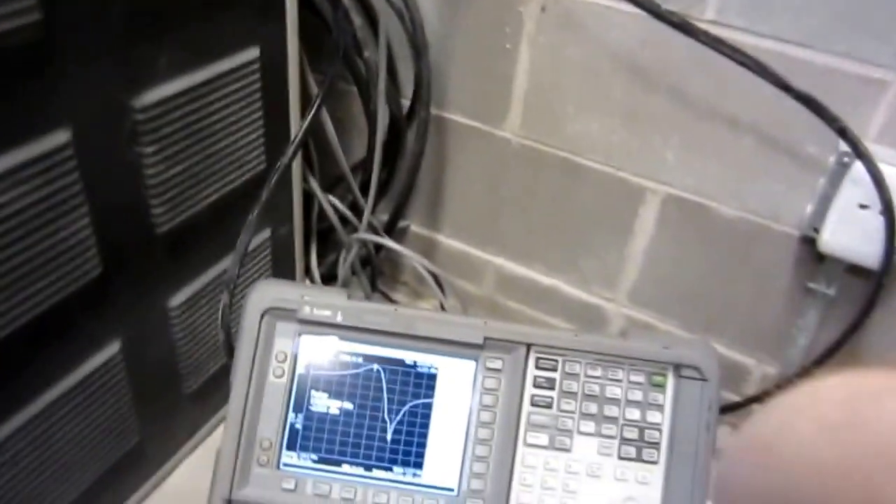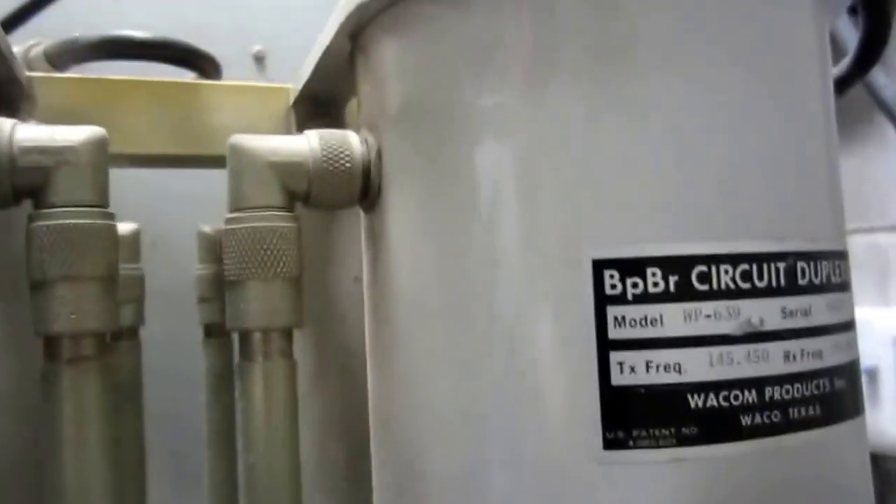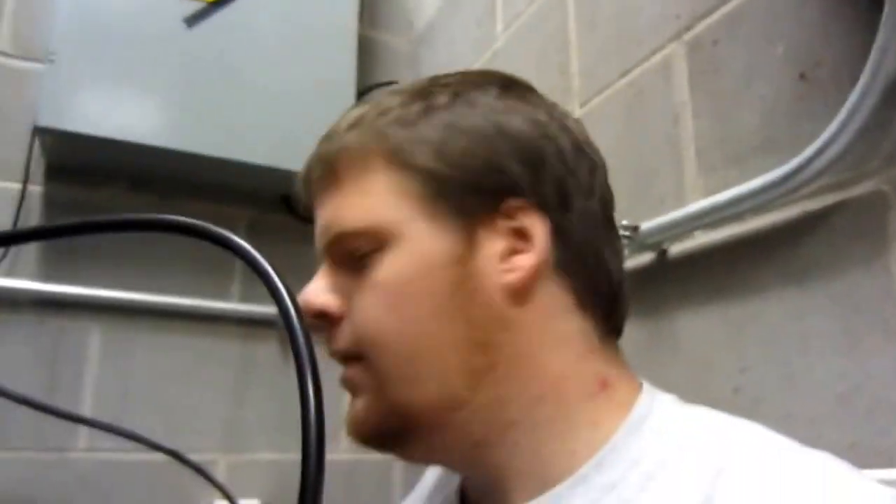Today I'm sitting in the shack penthouse with all the repeaters, using the Agilent E4411B spectrum analyzer. We're tuning our duplexer cans right here — it's a model WP639 BP bandpass/band-reject circuit duplexer by Wacom. Preliminary testing showed they were quite out of tune, so I'm going to show how to tune duplexers as I learned it myself, using just a spectrum analyzer with a tracking generator.